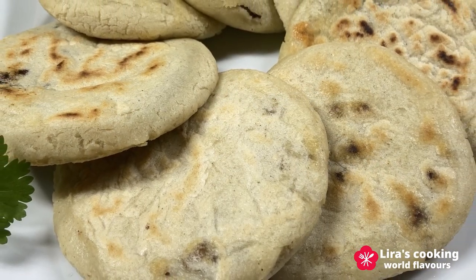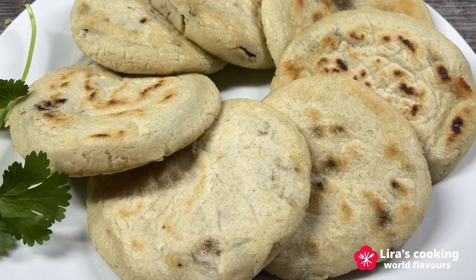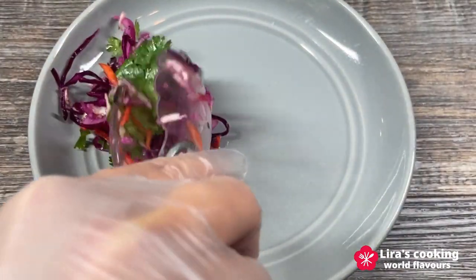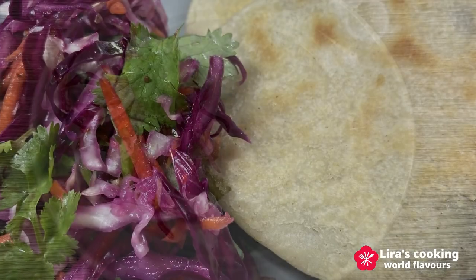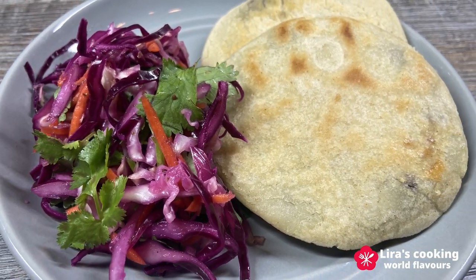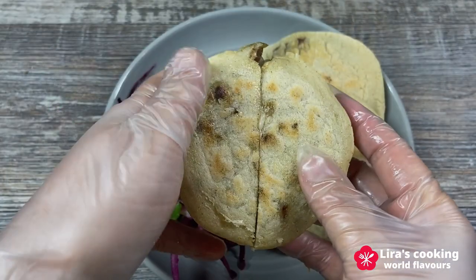And there you have it — homemade pupusas with curtido, a burst of flavors that will transport you straight to El Salvador. Absolutely delicious. Give this recipe a try and bring a taste of El Salvador to your kitchen.